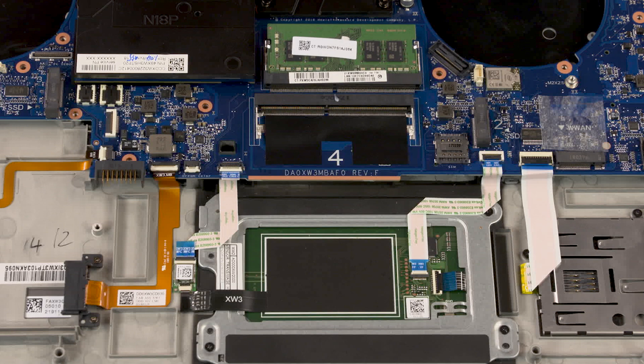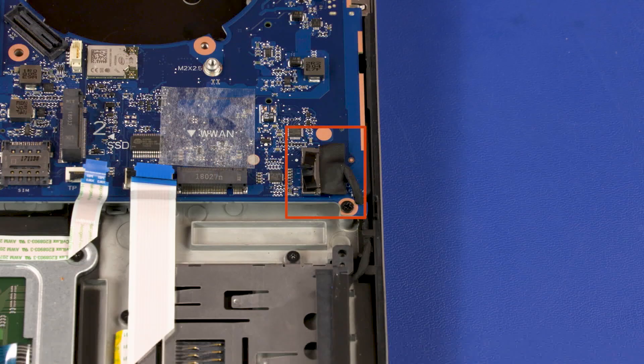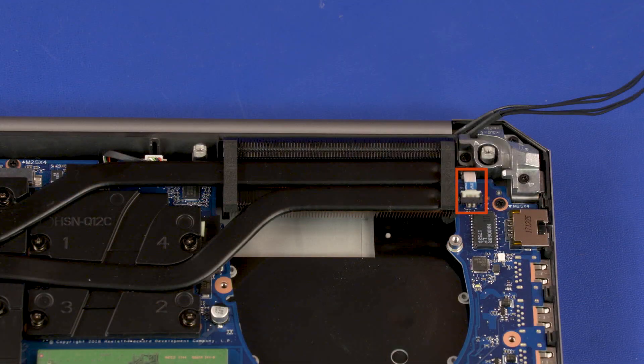Removal. Make careful note of the routing of all cables connected to the system board for later replacement. Disconnect the following cables from the system board: fingerprint reader ribbon cable, optical drive ribbon cable, NFC board ribbon cable, touchpad ribbon cable, smart card reader board ribbon cable, storage drive cable, power button board ribbon cable, speaker cable.